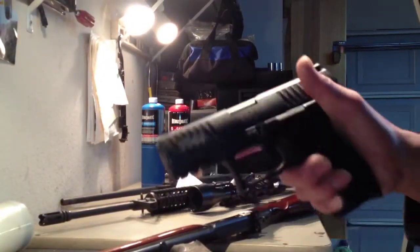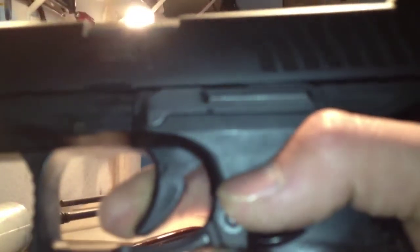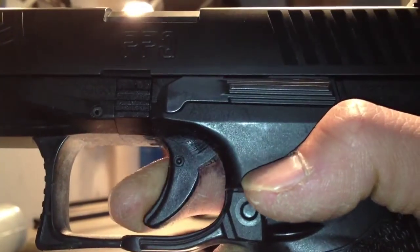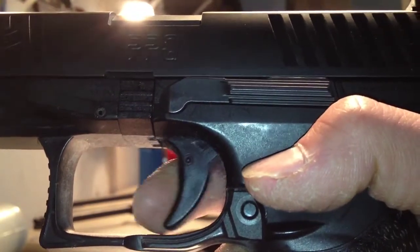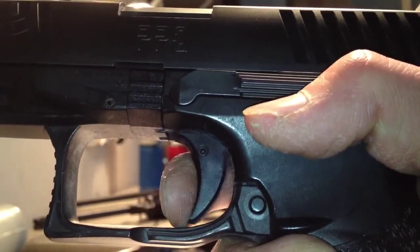This is the Walther PPQ from the factory. It comes with a pretty bad-ass trigger. Let me get some better lighting. So you can see here — and you might have seen this on some of my other videos — this is all called take-up: the amount that the trigger travels before it touches the sear. In my opinion, it's not very important whether you have a lot of take-up or a little take-up, though some people can't stand having a lot of take-up and need to have that reduced.